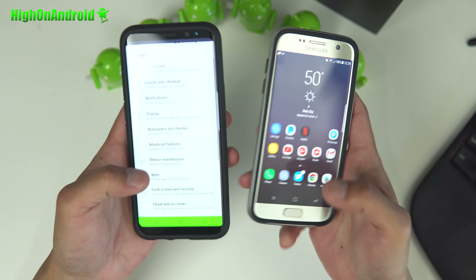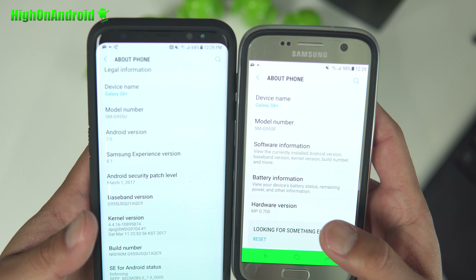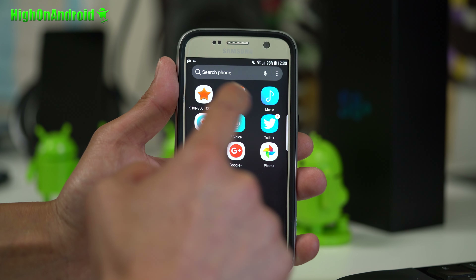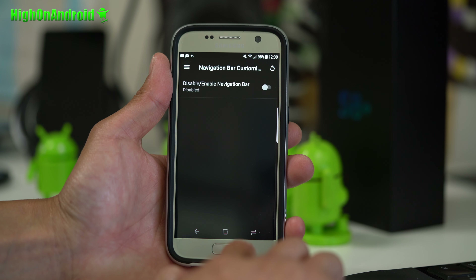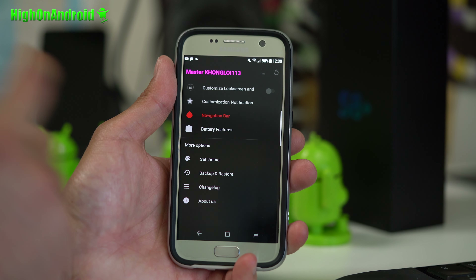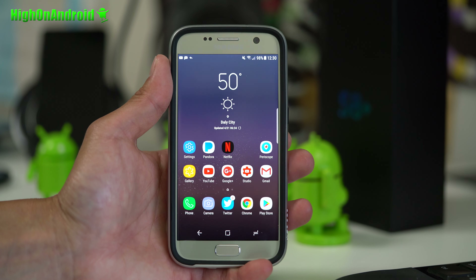Let me go ahead and show you in settings — you'll see 'About Phone' here, and they're actually both showing Galaxy S8 Plus. Pretty awesome. You can also customize this ROM. There's an app called Kong Loi ROM where you can enable the navigation bar, disable it, and mess with a couple of customization options. It's a great way to get S8 and S8 Plus features right there on your S7 or S7 Edge.